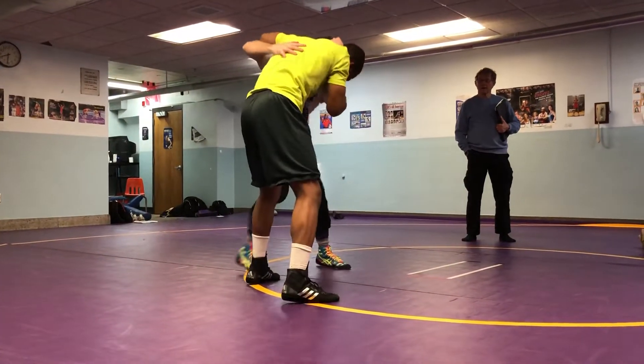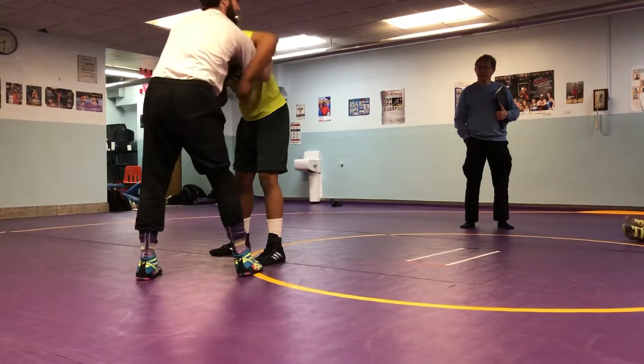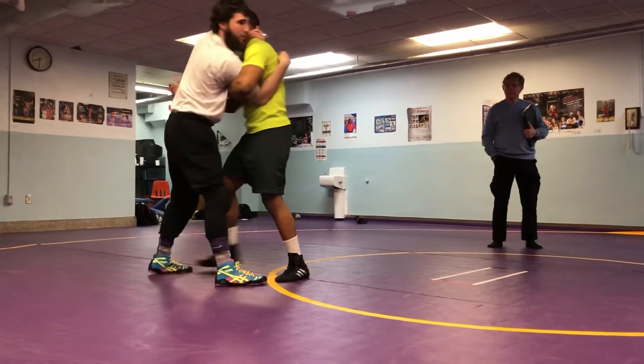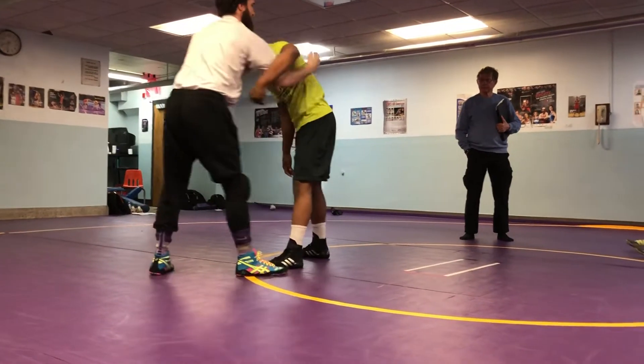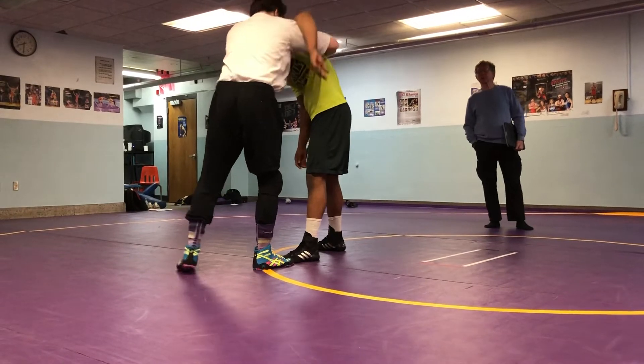A banging hook. When I get an underhook, make sure your elbow is high. You see how mine's pointing out to the side? If I'm down here, he's going to crunch you in and now he's in an advantage position. So when I bang, I'm not punching up — I'm throwing it across to make sure his elbow is high.